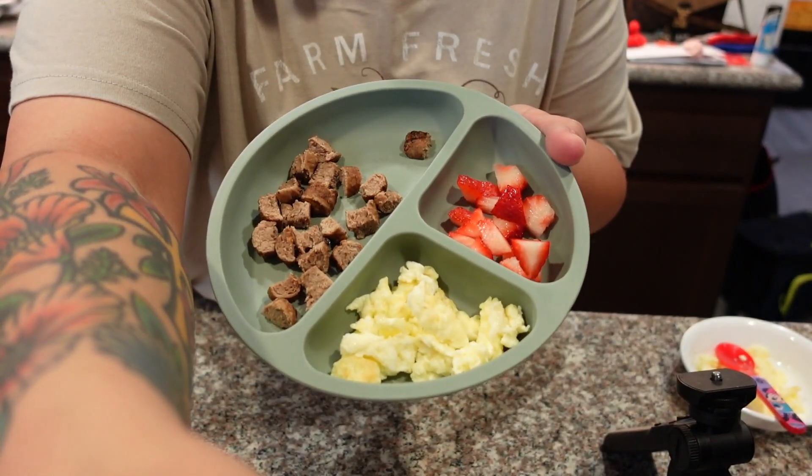Good morning bumblebees, happy Thursday, happy Vlogtober day 10! I just made him some scrambled eggs, warmed up some sausage, and then I'm gonna cut his strawberry. So today's breakfast is eggs, sausage, and strawberry. Here is his breakfast.